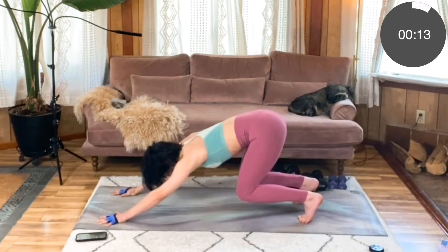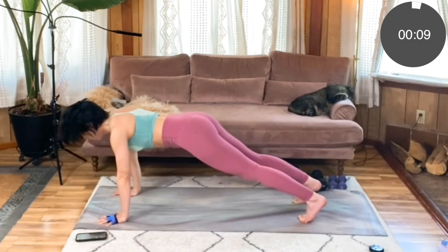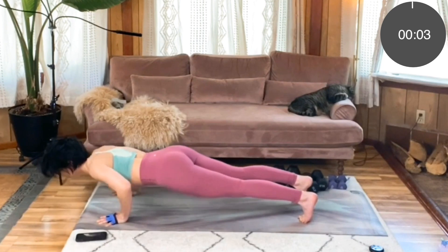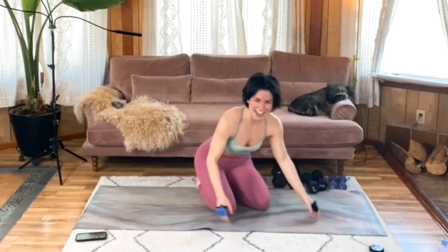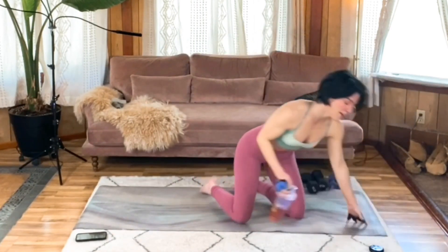Awesome work. Five more seconds — hovering those knees. Last two, one. Well done! That's fun, right? It's challenging — you really feel that up in your hip flexors and your deep lower core. Have a big sip of water, we're moving to our overhead press.